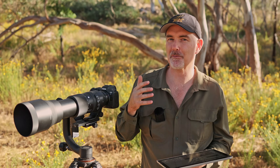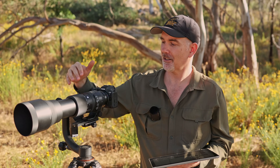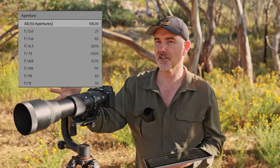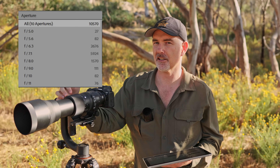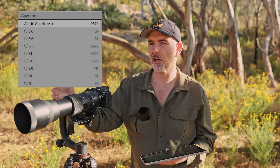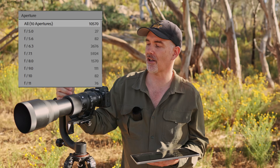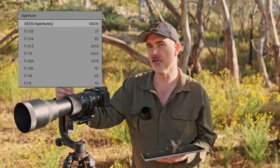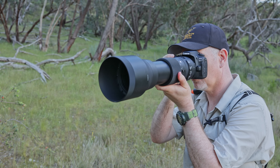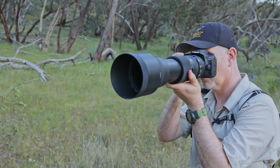I checked my Lightroom data for all 10,000 shots and the majority were actually taken at f7.1, with some at f8, but I also took a lot at f6.3 wide open. Over time I've become quite confident using it wide open when I didn't have adequate light, and I didn't really have too many dramas with the image quality I was receiving - which is a good sign.